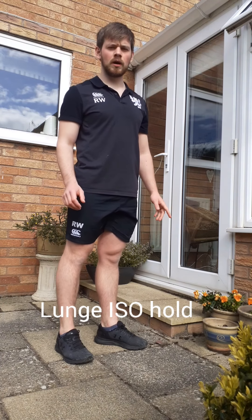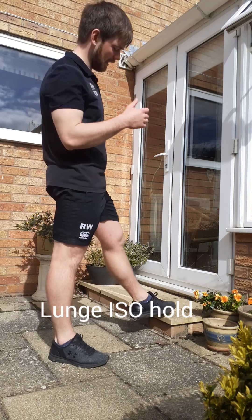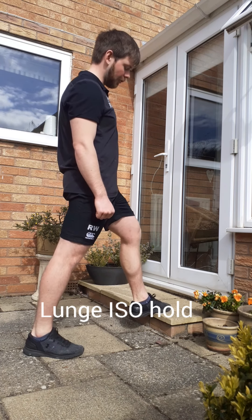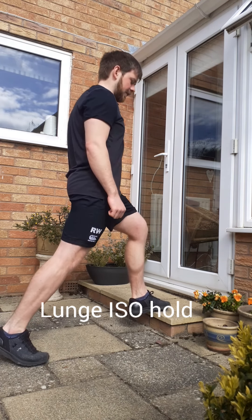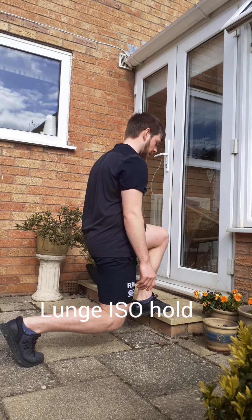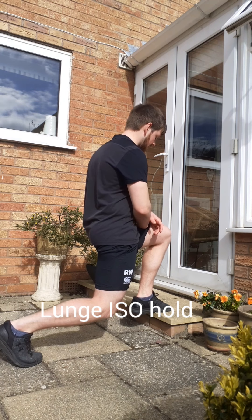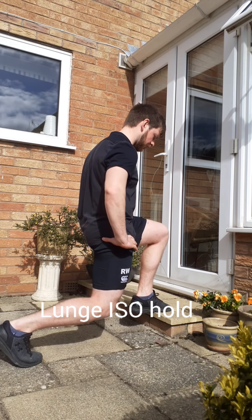Next up is an iso lunge hold. You're going to need a slightly elevated surface for your front foot. Contact that surface with your forefoot — just at the base of your toes, also known as the ball of your foot. Split your stance, really load this front leg, relax and drop the back knee down. Try and hold this position for 30 to 45 seconds, which will help to really spread the load across the whole portion of the tendon.